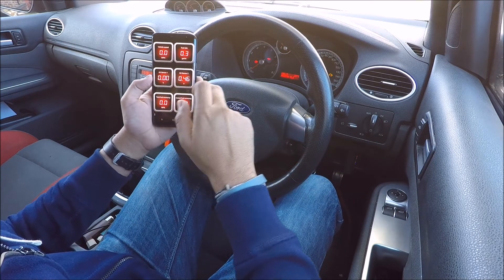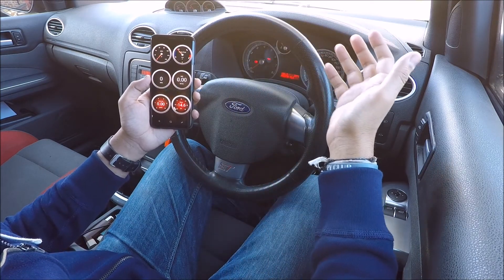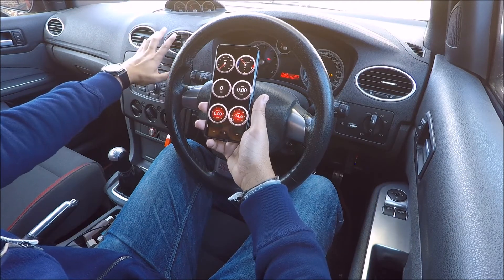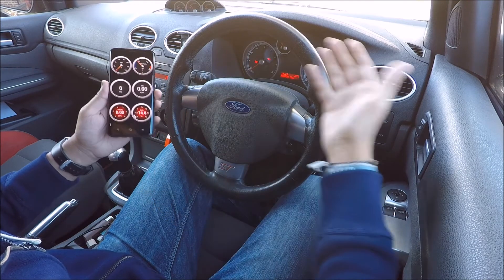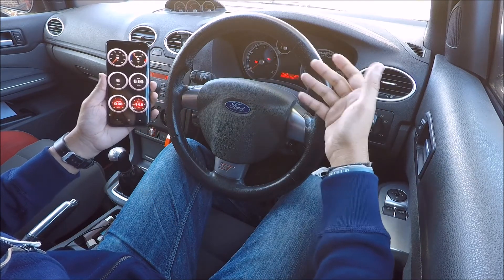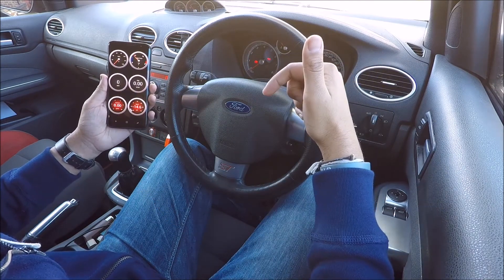So that's pretty much it guys — thought I'd share it with you. It's cheap and cheerful. If you have an iPad installed as well I'm sure it would look pretty epic. Let me know what you think of this device, or if any of you have got anything similar, in the comment section below. Leave a thumbs up if you enjoyed this video and don't forget to subscribe for more. I'll see you in the next one.